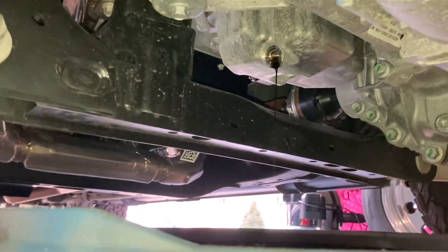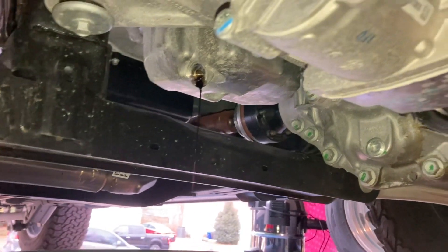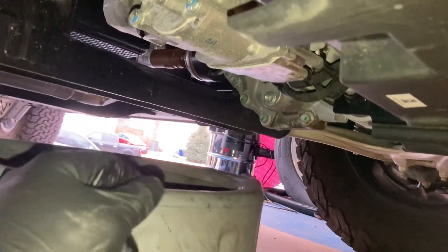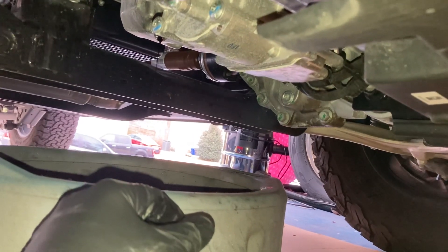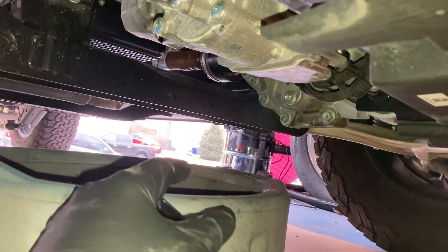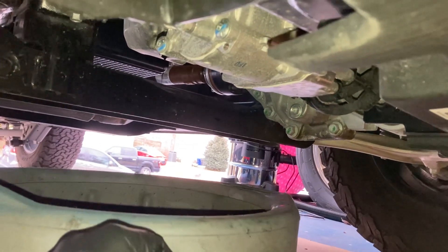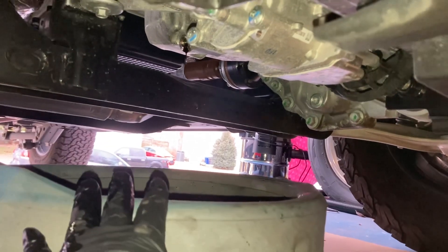Always keep a rag handy to clean off your gloves, especially if you're filming yourself. Also, if you do any type of off-roading, that bash guard area is going to have dirt and sand, so always try to wear eye protection — don't put your face directly under there. There's a lot of stuff sitting in that pan. Common sense, but worth saying.